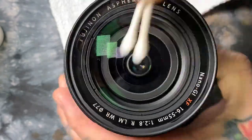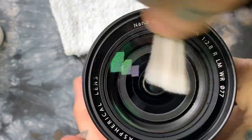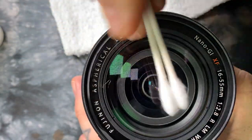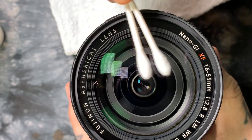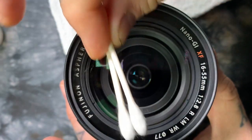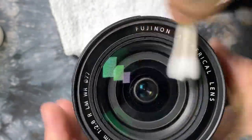What we're using the isopropyl alcohol for, obviously, is to remove the oily residue. I'm actually going to flip this over. Two Q-tips — unless it's a really, really small lens — this is what I do. I hold it like this and take two Q-tips.